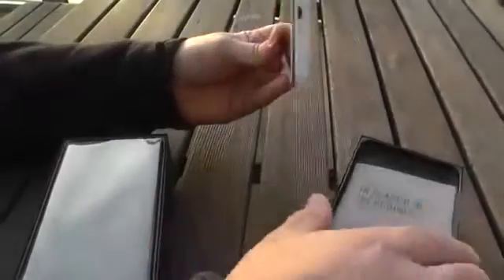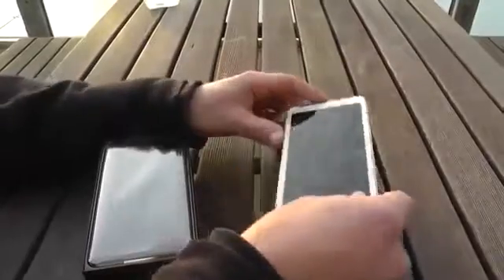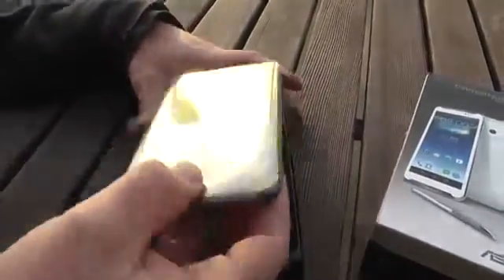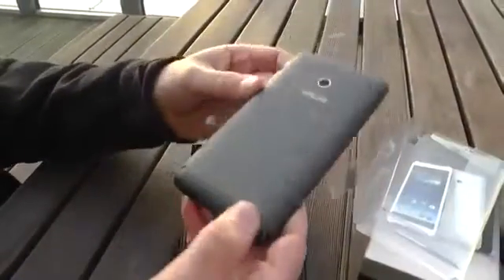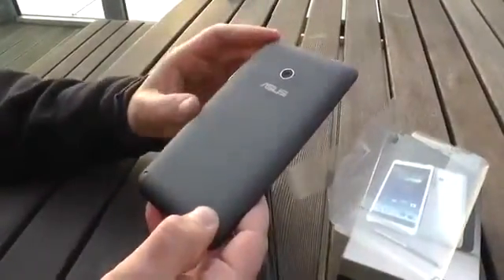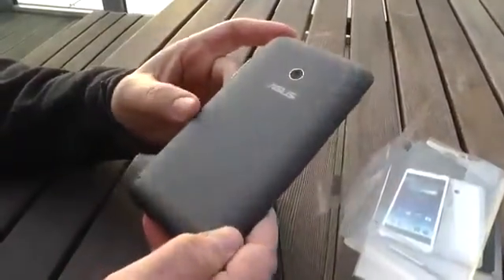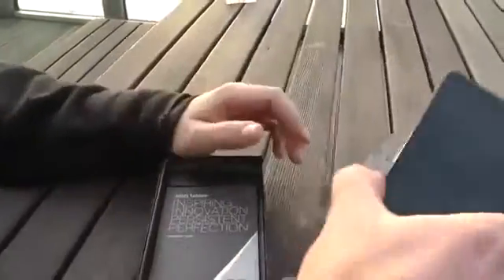I've been told that non-glossy cases don't look that good in white, so you may have to deal with that. Let's get back to the black one because this is the one we're gonna unbox. Getting it out of its foil, you can see that it actually has a non-glossy back — a kind of grayish-black look with a pattern that defends it against fingerprints.